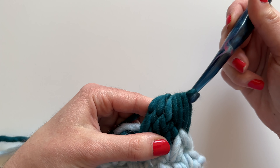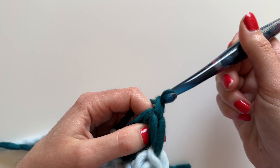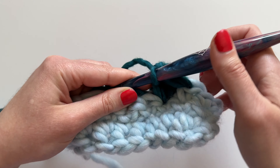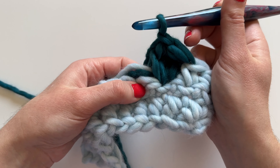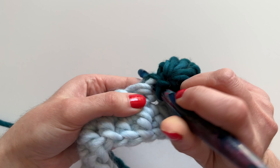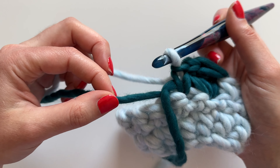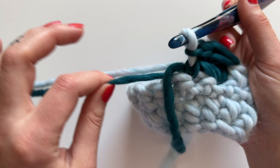Now to complete this bobble stitch, we're going to yarn over and pull through all six of those loops, and then we are going to chain one. Because we worked this on the wrong side of the fabric, the bobble is going to naturally want to go towards the right side of the fabric. But before we can create another one, we need to put another single crochet down into the stitch following where the bobble was. I'm going to switch back to the light blue color just like so, and then you can tighten that up by pulling on the working end of the contrast color.